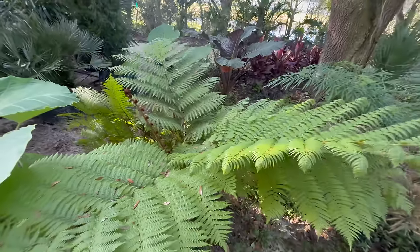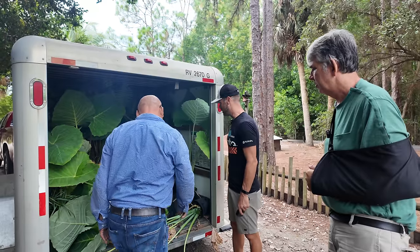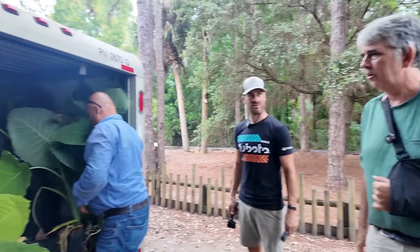Oh my God, dude. You're crazy! I'm excited, man. Well, we've got to figure out where we're going to put some of this stuff. Let's get to work.